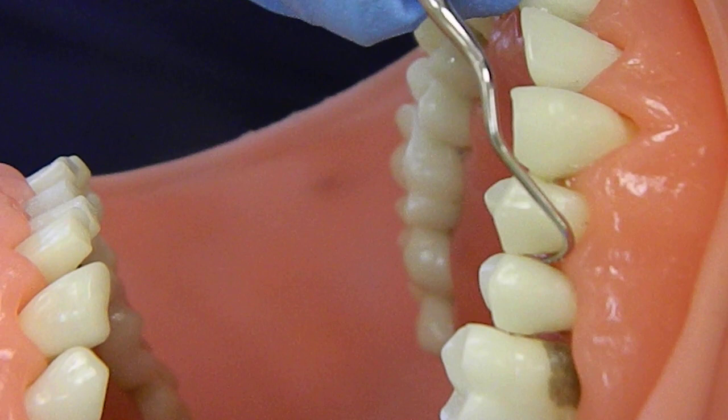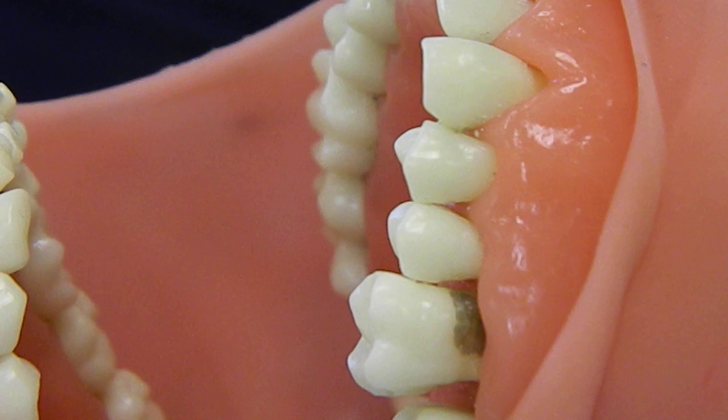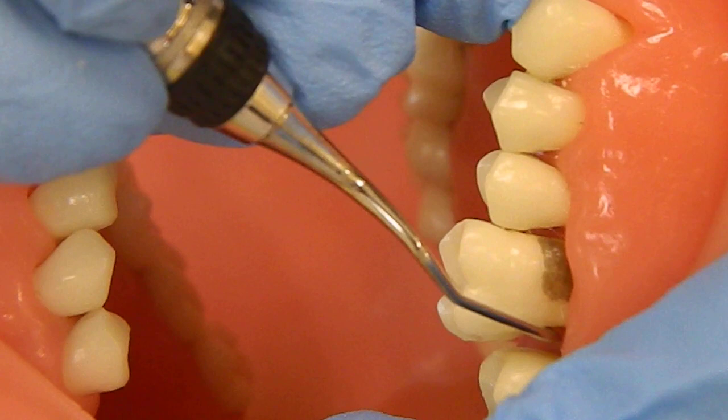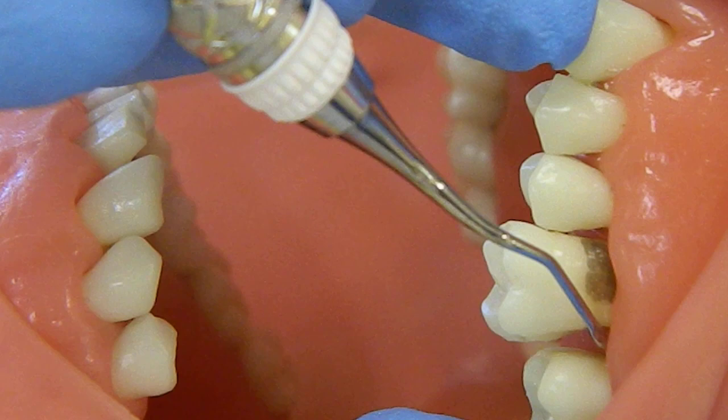I do all the distal surfaces of the quad that I'm working on first, and then I go to my mesial instrument and do all the mesial surfaces. For the mesial surface this one is a little bit harder to tell the correct end, but again we're looking at the bend here — the functional shank will go up and over the tooth that you're working on.